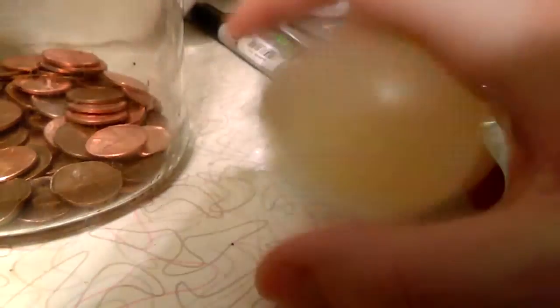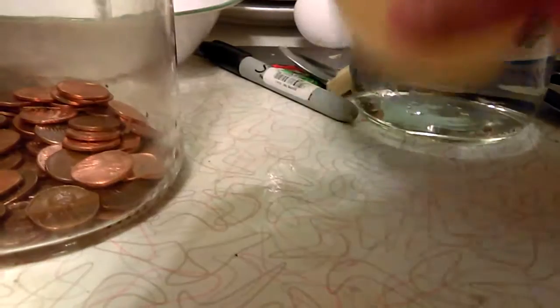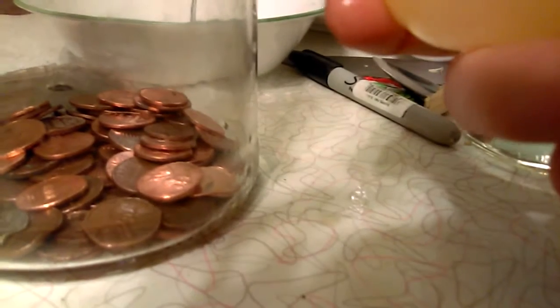What do you guys think? Put it down in the comments — what do you think about a bouncing egg? I think this is a lot of fun to play with, it is so cool. You can see right inside it, it's so clear, you can see it all in the middle.